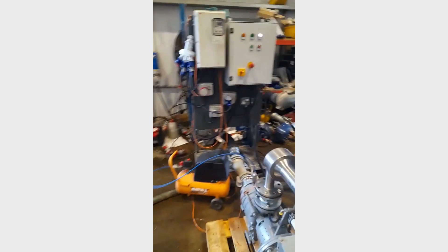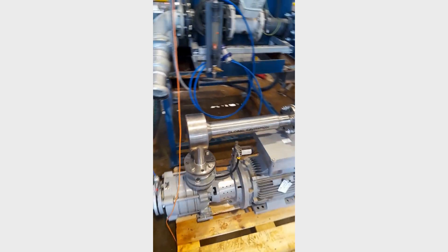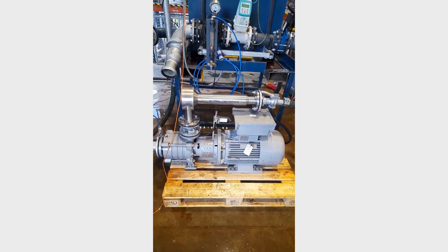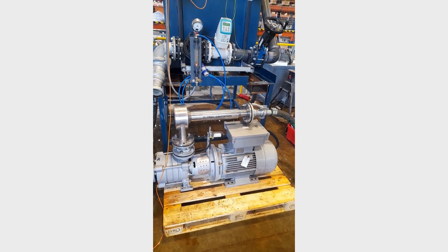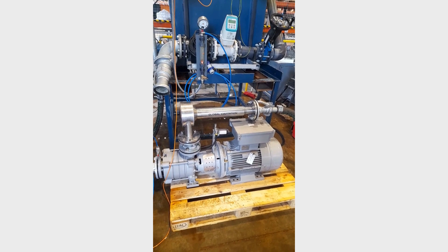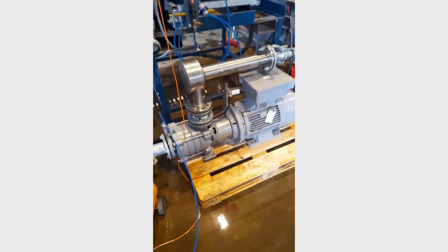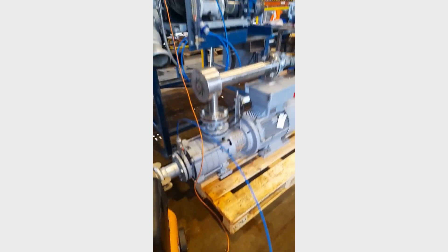I'll just turn it on again now, and then we'll turn the air on once it's up to speed. Okay, so that's up to speed now — flow's just past 22, 24, about 27 now. On with the air now, which quietens it right down.